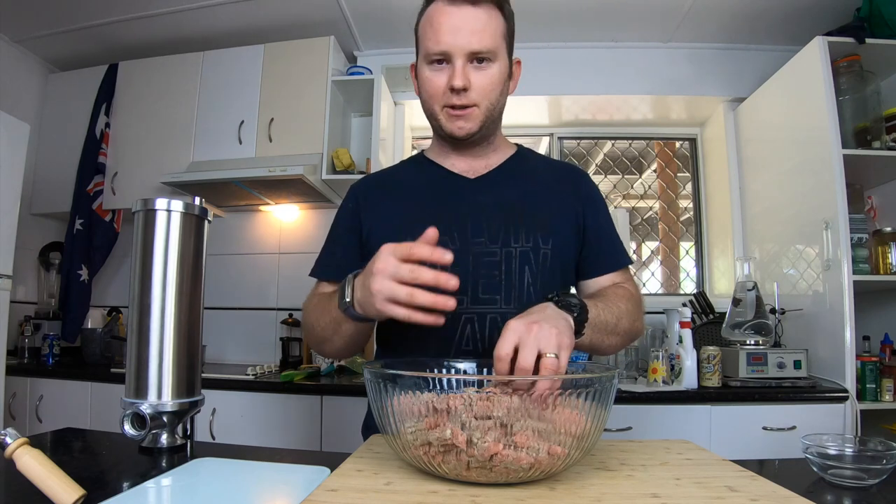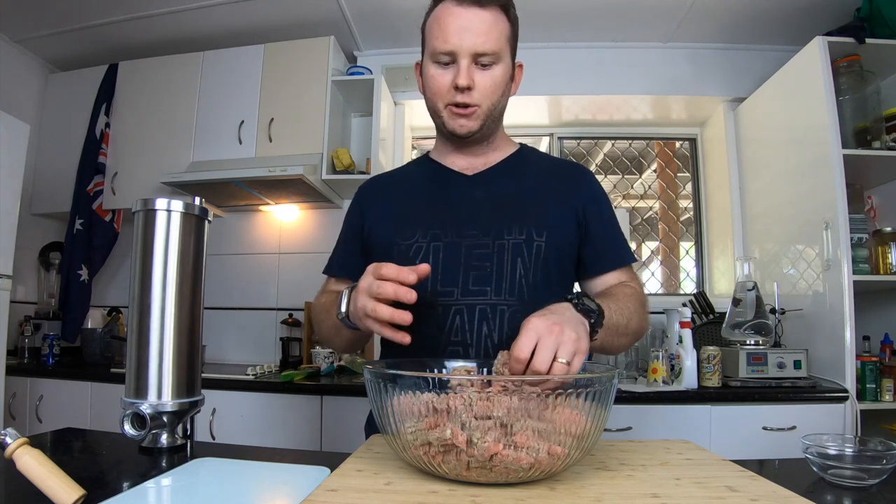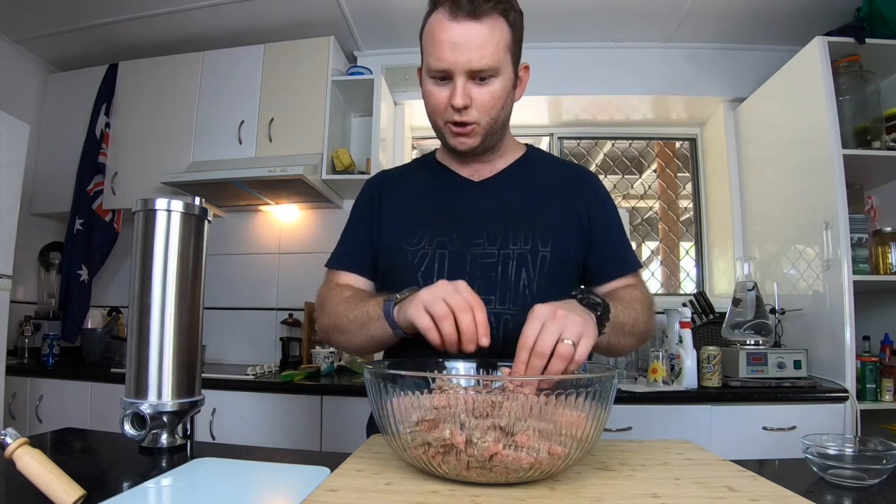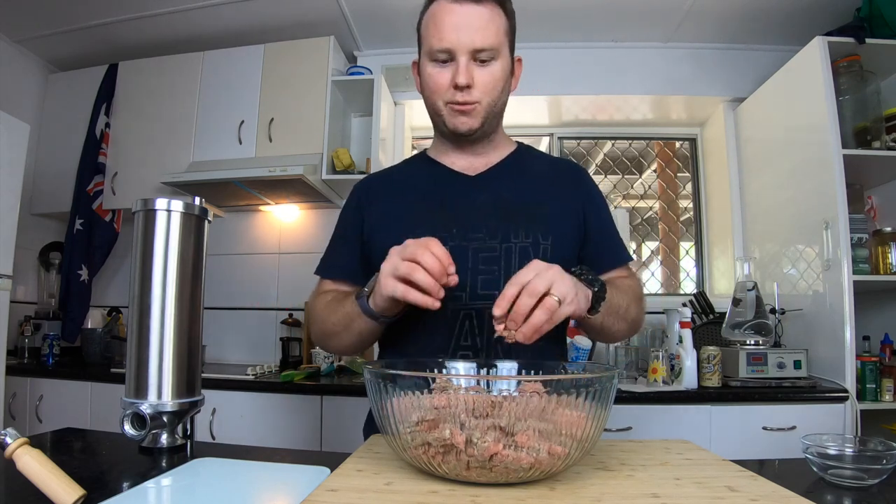I'm going to add some garlic and other spices in there shortly, but I just want to get this down to room temperature first. Breaking it up and making sure it's going to come down to the right temperature so it's easy to pump through the sausage maker. I'm going to start by chopping up the mushrooms and getting them fried off with a bit of garlic and onion.